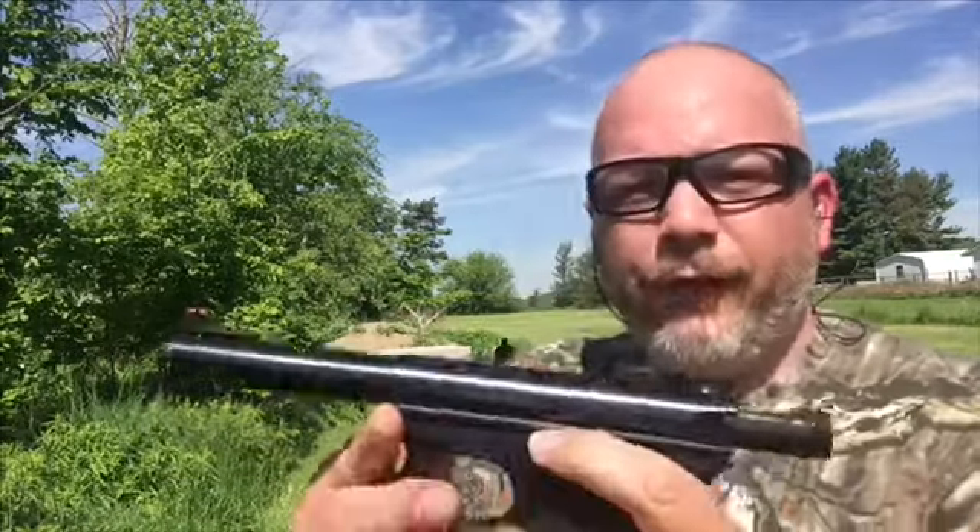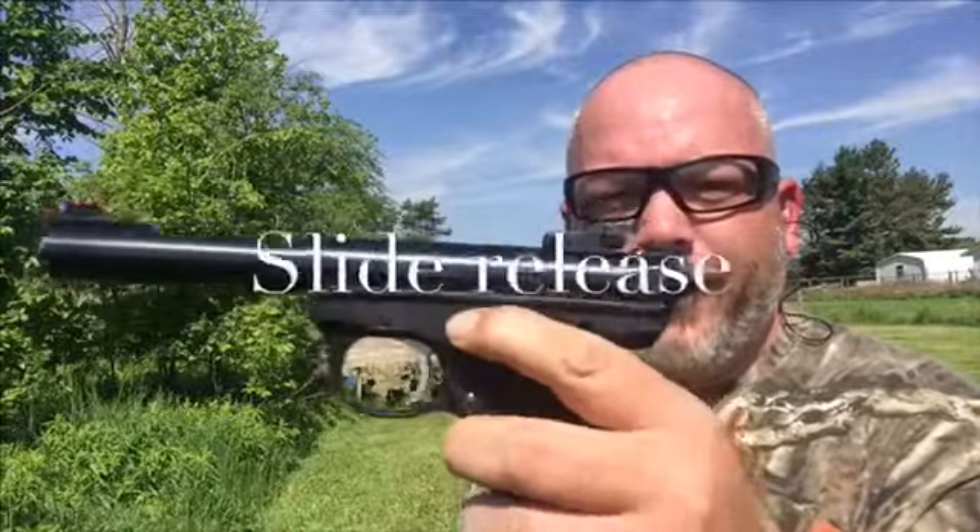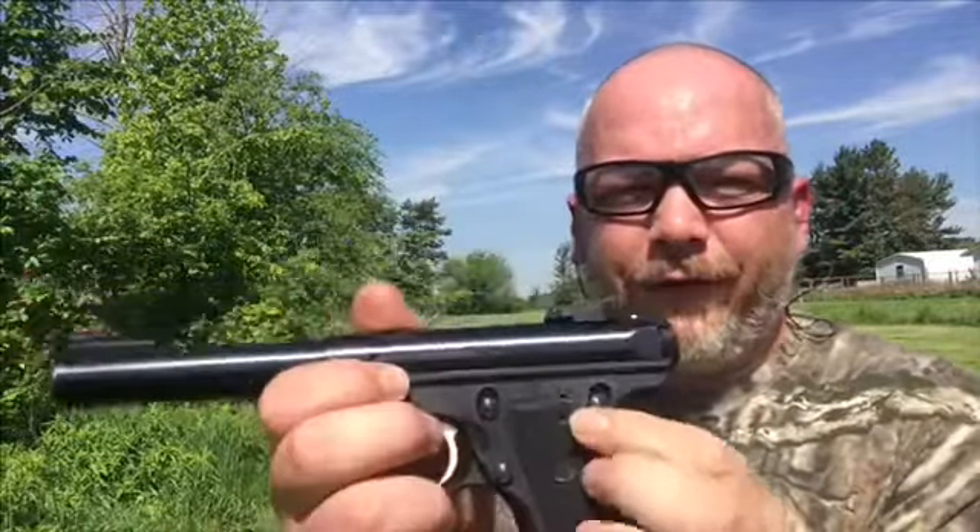This is a great shooting little gun. You just got to get used to it. Now one thing I like about the 22-45 is it's set up like a 1911. So you got your mag release right here, and then you got your safety right here.